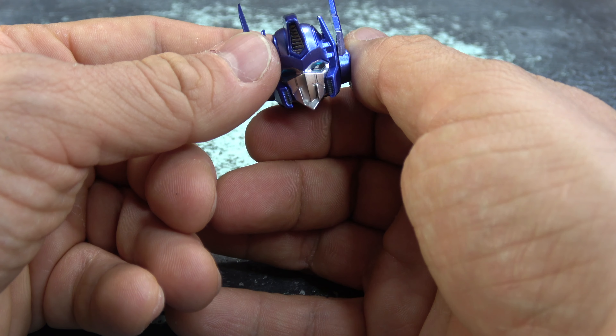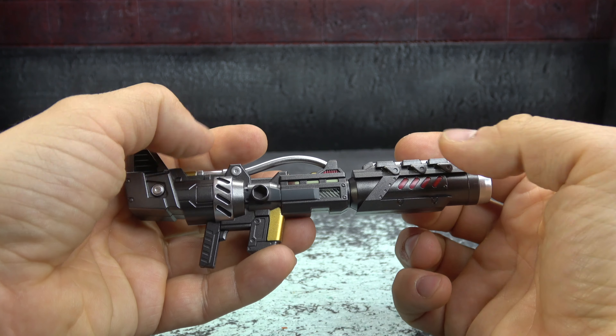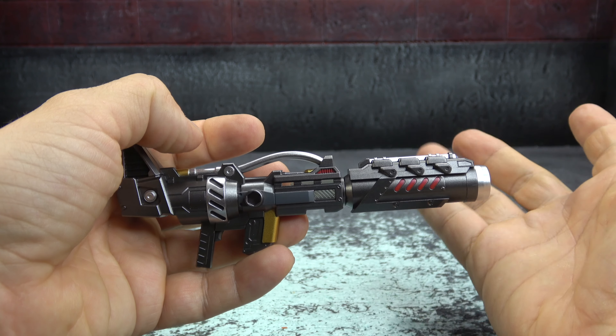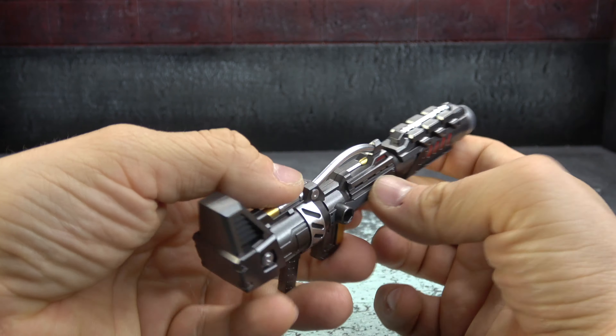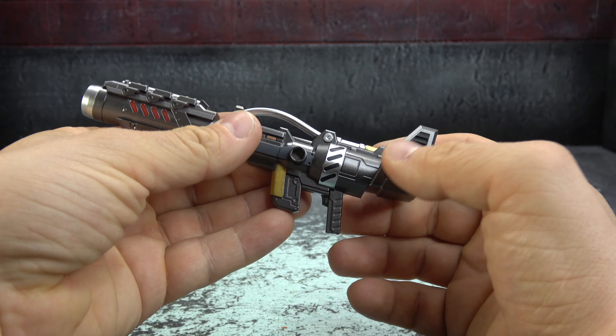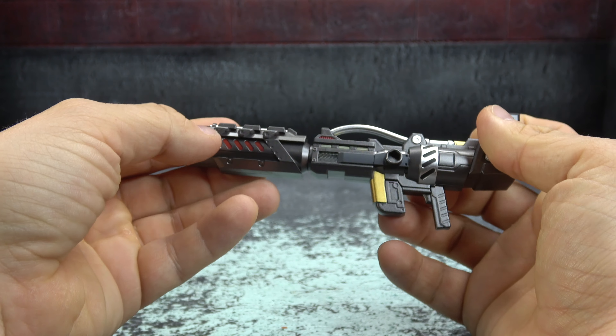He has an alternate head sculpt. It's very similar to the other one except it has a mouthpiece sculpted on it, which is a bit different, but the rest of it is very similar. We'll talk about it in a little bit more detail when we get to the actual figure.